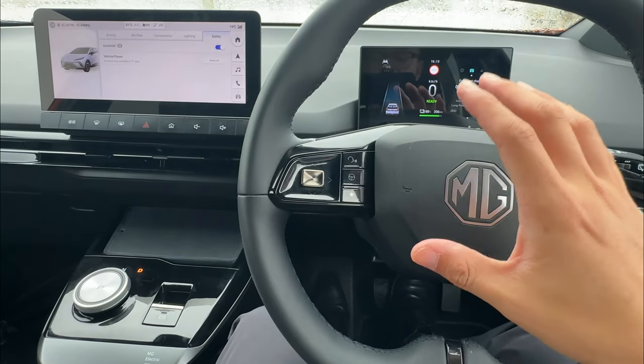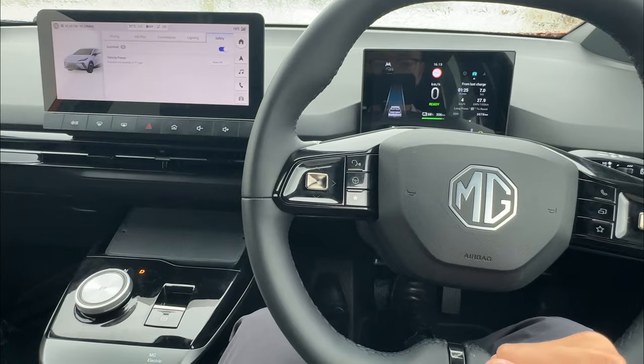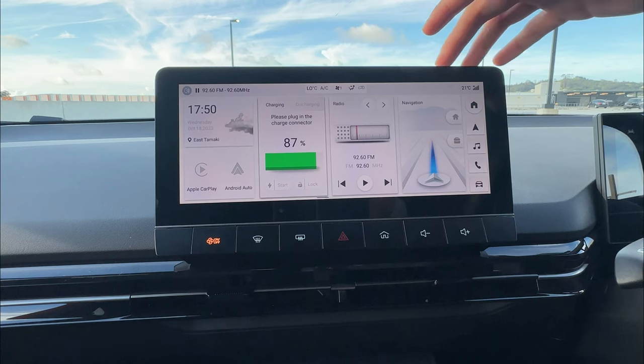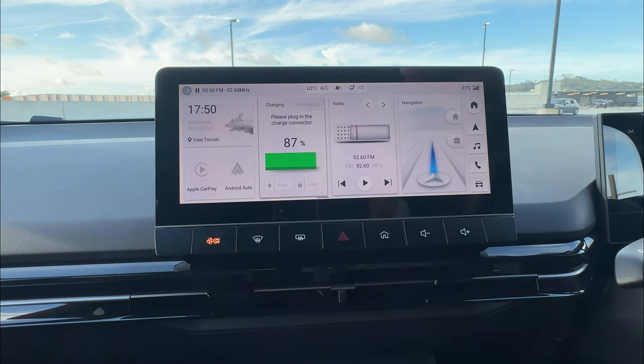That's just the way the vehicle tries to keep you safe before you crash into something, whether it's on auto hold or parking brake. Next, I'll talk about the drive mode and energy recovery on the MG4 electric vehicle.